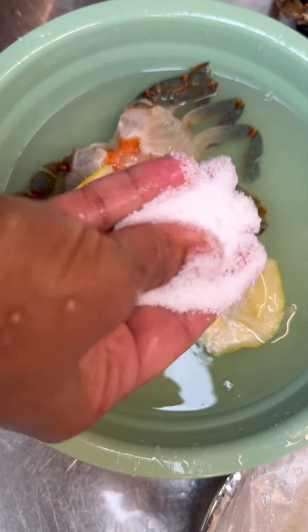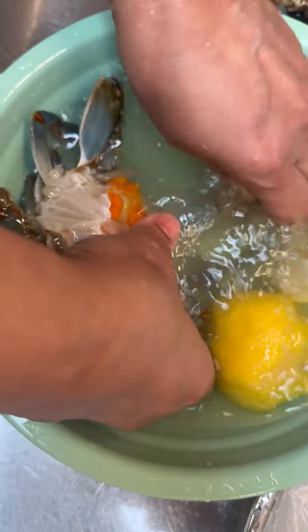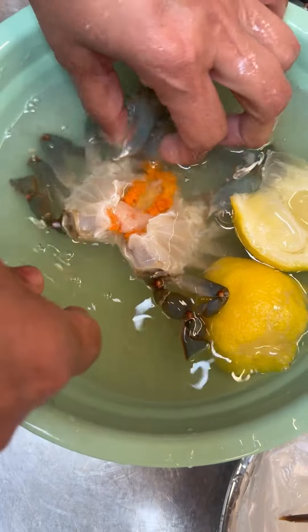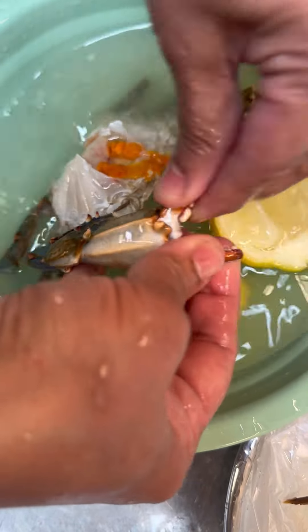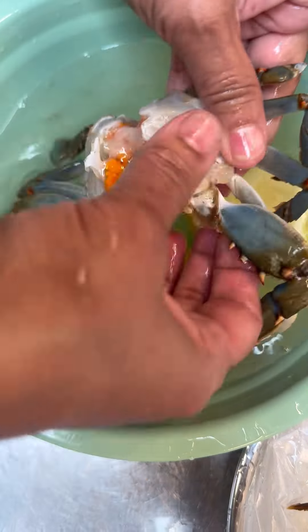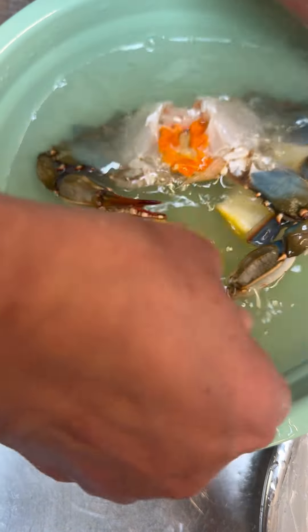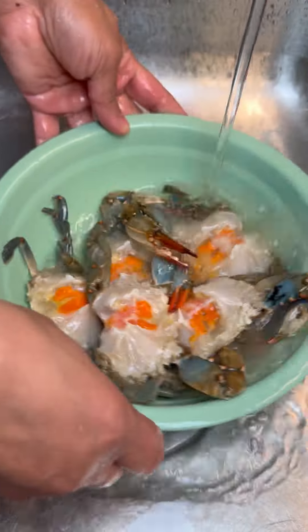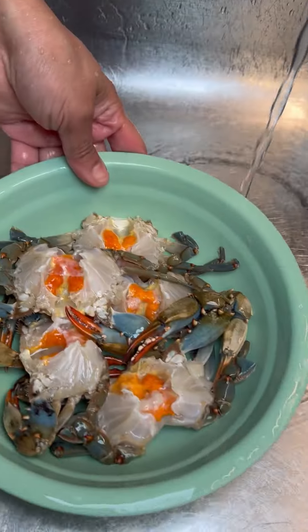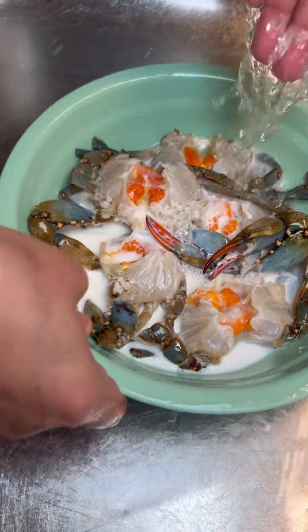In this bowl I have some lime — give it a squeeze — and I'm going to add a good handful of salt. Salt will disinfect your crab. Let them sit here for about 10 minutes, then go in and look at each leg, clean them, open up the shell and give it another scrub. Pull out anything you don't like. Give it a good wash and rinse three or four times, keep changing your water.